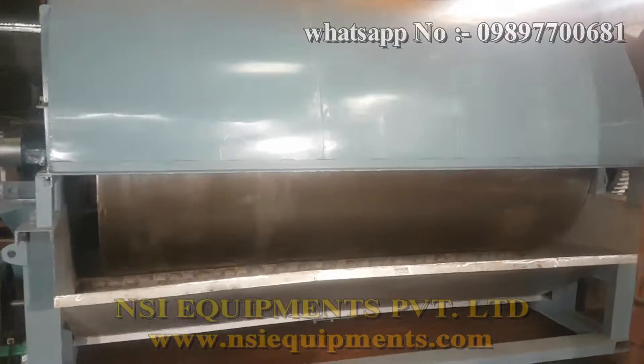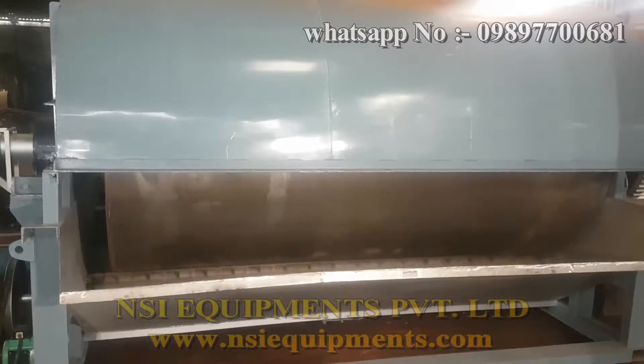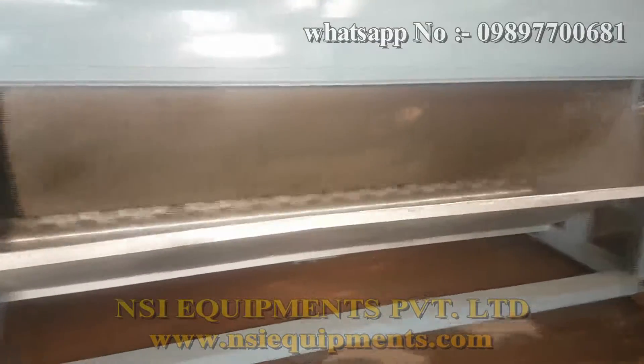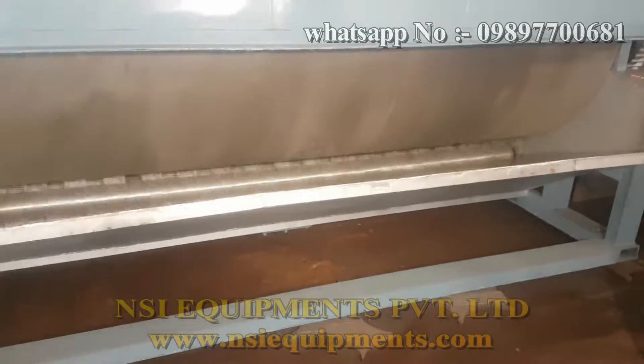I will be showing you the different components of the drum dryer. First of all, this is the tray — the tray wherein the material is fed.